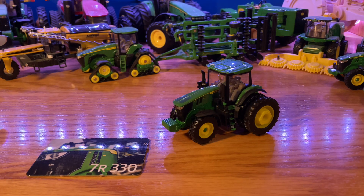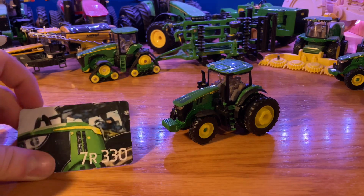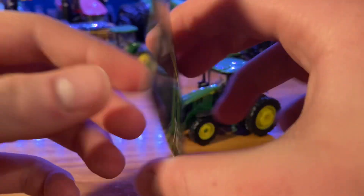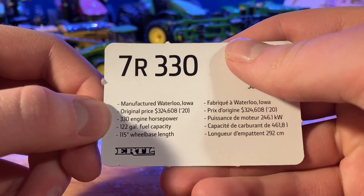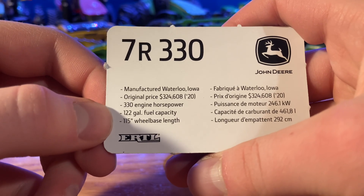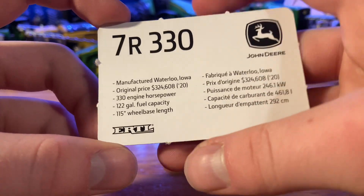Today we're going to look at something I took a look at during a live stream, probably about a month ago now. We have our 7R 330 with custom wheels. This is the normal 7R 330 by ERTL. It comes in a blister card pack — it is the replica play version. You get a collector card: 7R 330 on the front, manufactured in Waterloo, Iowa. Original price is $324,608 in 2020. This tractor has 330 engine horsepower, 122-gallon fuel capacity, and a 115-inch wheelbase.